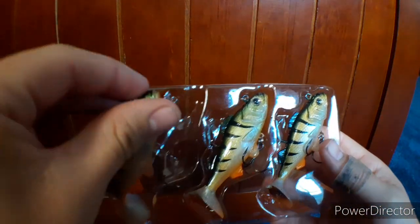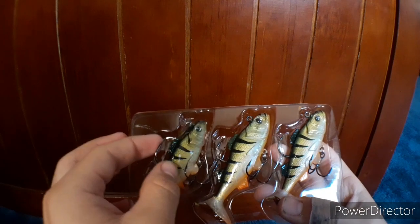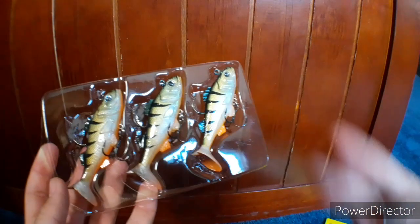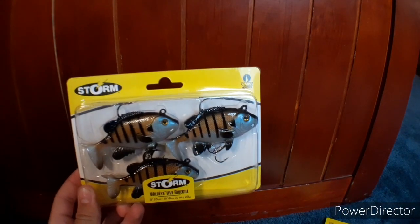It comes in a three-pack. I've done well on other Storm lures, so I thought I'd give this one a try — I haven't used these before, but they look like a pretty good build. That's number two. Number three from Storm is a little bluegill swimbait.